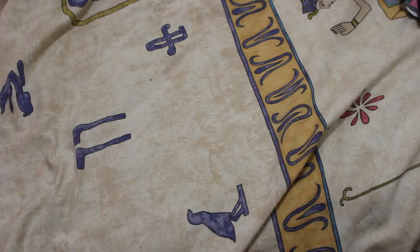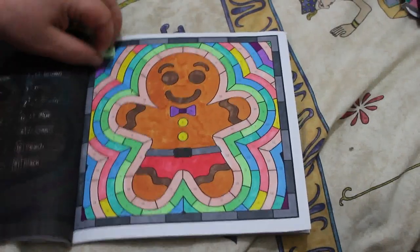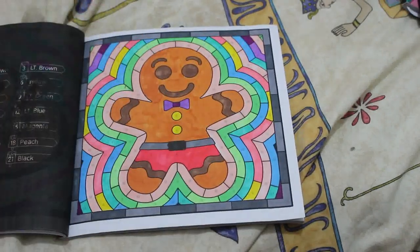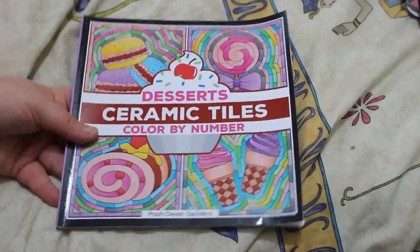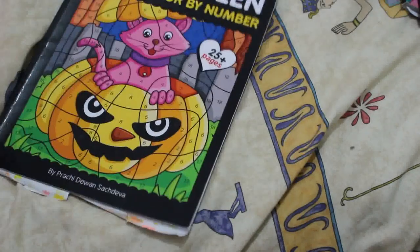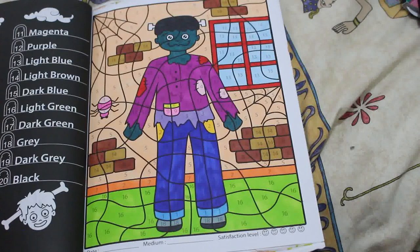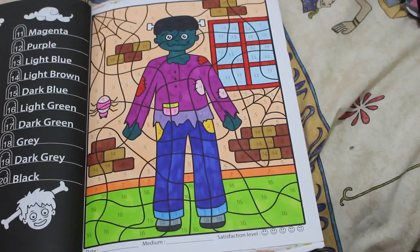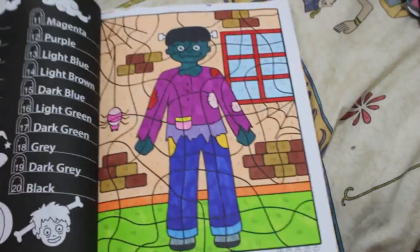I also did one in Desserts Color by Number Tiles by Prachi Duan Sachdeva — I love it, it's like a little gingerbread man thing, which is perfect with Christmas coming. And then I've got one in Halloween Color by Number by Prachi Duan Sachdeva as well. That was also done using the new markers. I really like it — I think it looks really nice. The colors are really good in those TikTok markers.